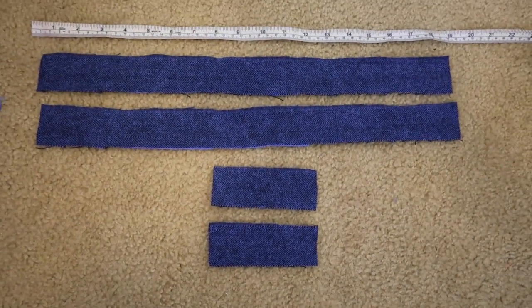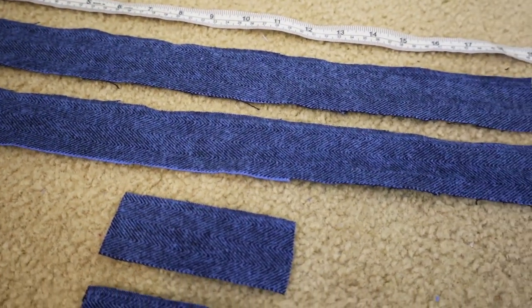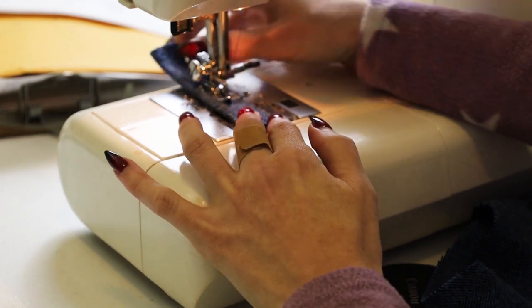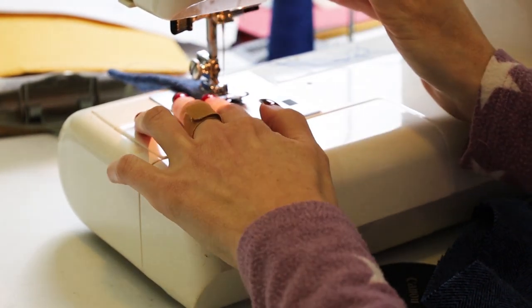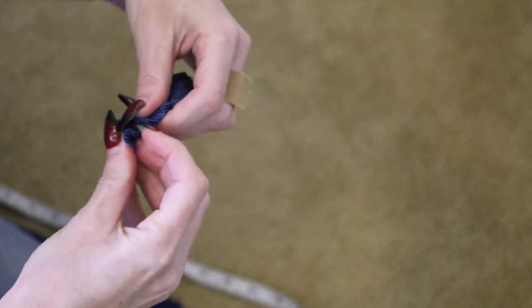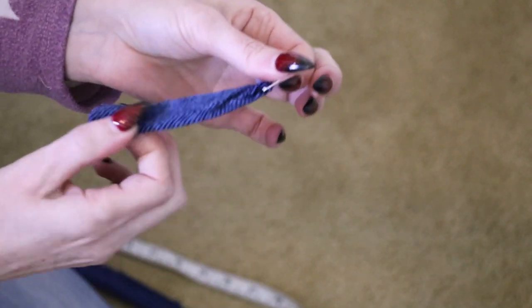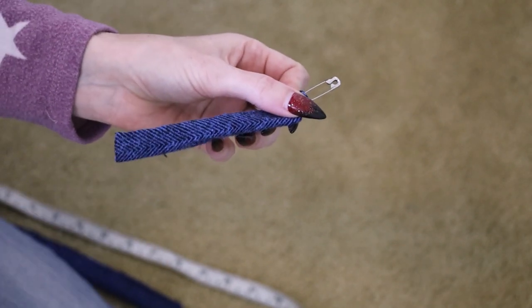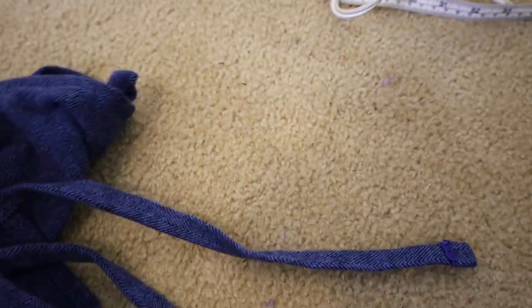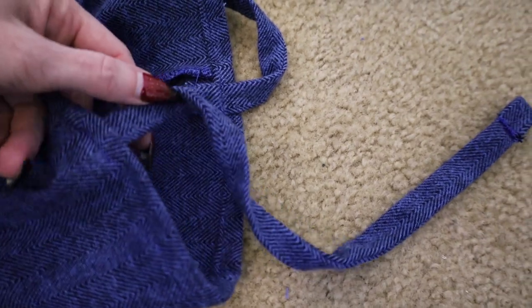Typically on this type of dress we see straps that run from the back to the front, where they will be attached with brooches. There are a number of ways to make straps for a Viking apron dress — you can even use a cord or hand-woven trim. To keep things simple for this experiment and for anyone trying this at home, I'm using some of the same fabric as the body of the dress. I'm basically just making tubes and turning them right side out, so I can attach two long straps to the back and two short straps to the front, allowing me to hook the brooches through the front straps and onto the back straps.